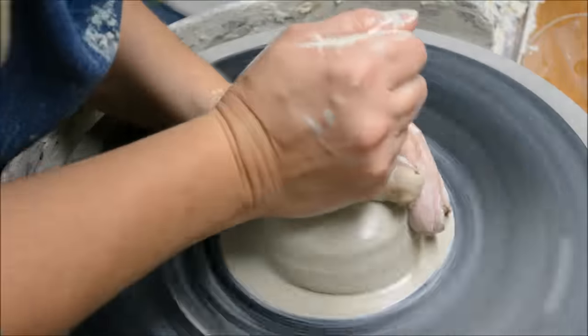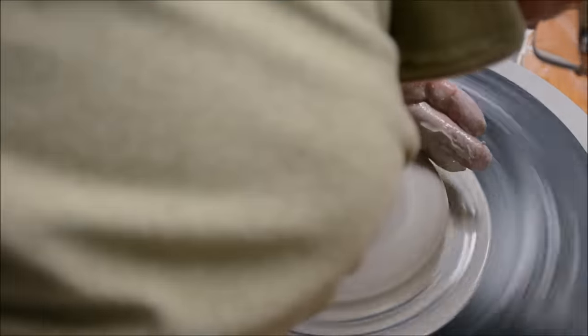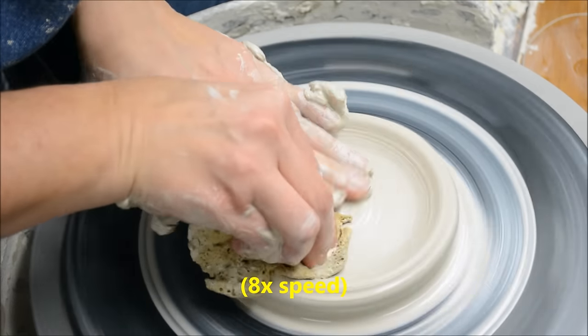In this video, I show you two ways to make oval trays. The first way, I am centering a very small little disc.